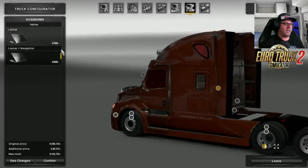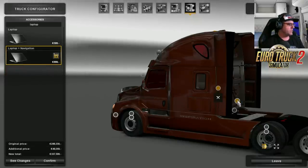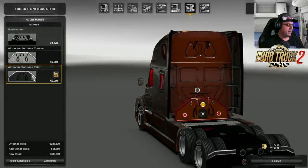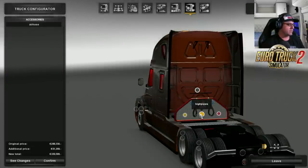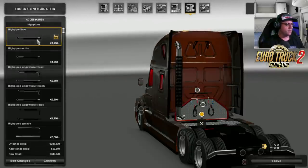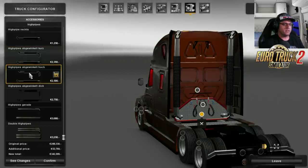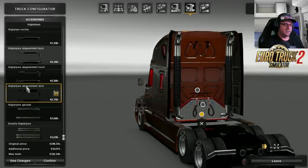So now in there we can put a laptop and navigation. Over there we can put the air hose — a rack for the air hose. There's that one there and that one there. I'm going to chuck that on there, and you can't put anything in those little slots there, which is a shame. Then here we have the exhaust — as you can see there's two singles, there's a short, there's taller ones, and it actually says 'dick' on there.